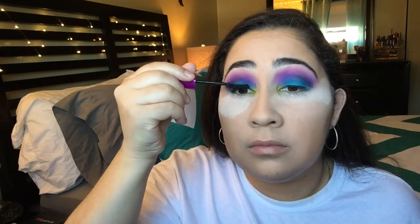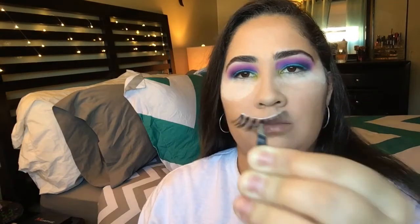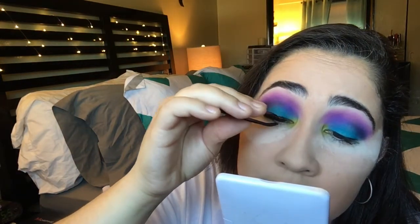Now let's apply some mascara to the upper lashes — this is the Falsies by Maybelline. Then I'm going to add some false lashes; these are the Demi Wispies by Ardell.